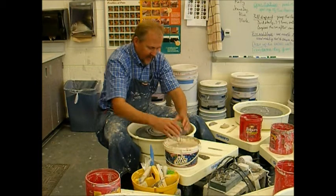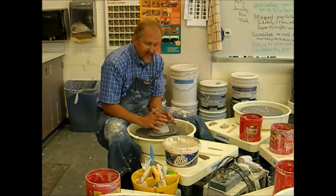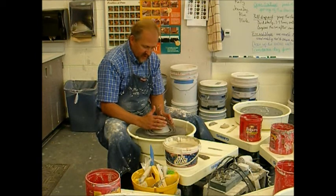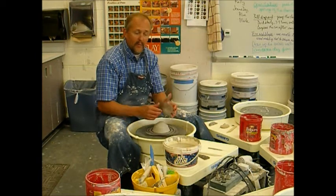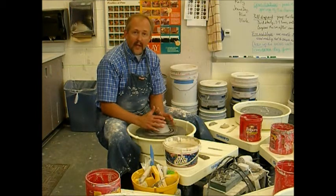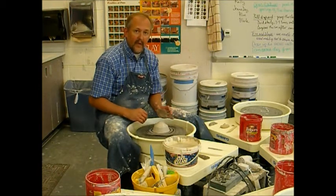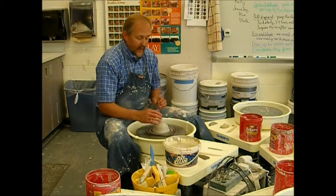Now that I have done that, my point of contact was at about 7 and 5. That is respective of where my forearms are coming into the clay and where my hands are contacting the clay — it is about 7 o'clock with the left hand and 5 o'clock with the right hand.